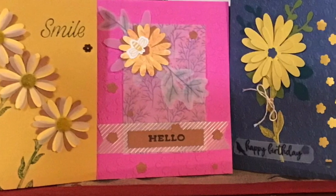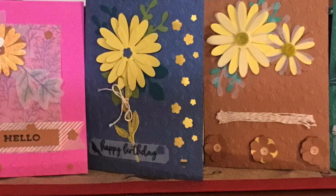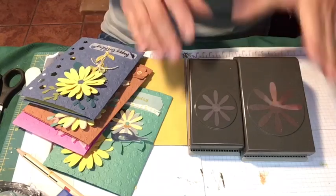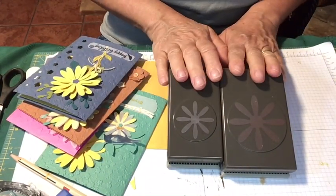Here are five cards using the Daisy Punch and the five new in-colors for 2020-2021. I'm Renee, independent demonstrator, and I am doing a series with punches. For the next month, I will be featuring a punch and different types of cards you can make with a punch. The punches I'm using today for my first set in the series are the Daisy Punches.